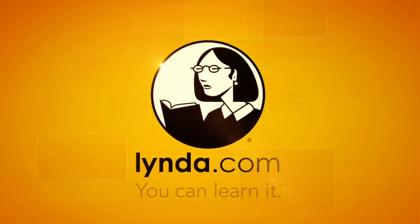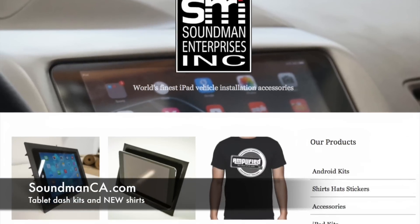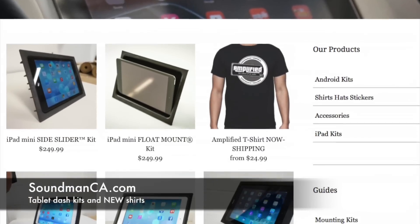This episode of Amplified is brought to you by lynda.com. Get 10 days free at lynda.com/amplified. And go to soundmanca.com to get your Amplified shirts, hats, stickers, and iPad kits.